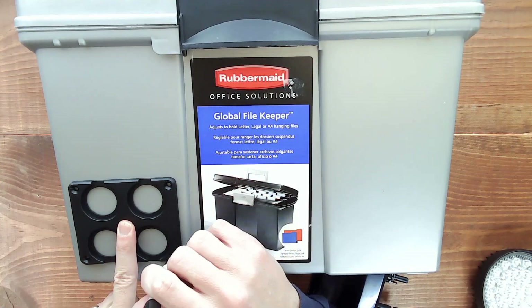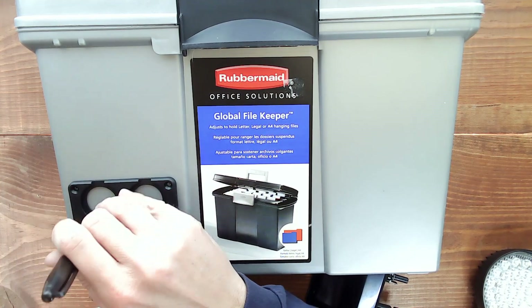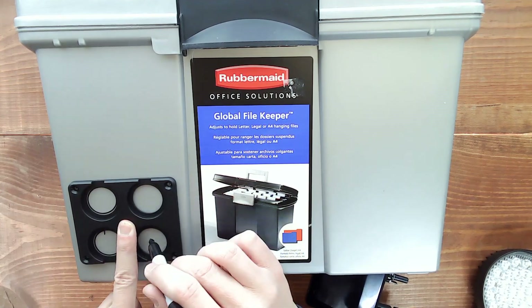First off, we're putting our switch plate in. This will have the on-off switch and some USB and 12-volt ports.